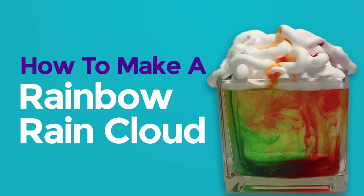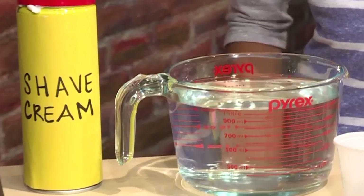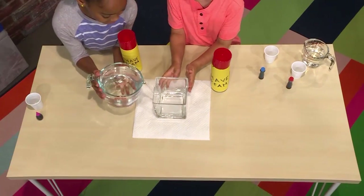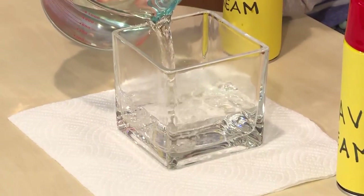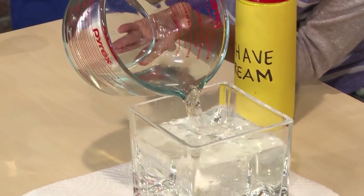How to make a rainbow rain cloud. This is how you make a rainbow rain cloud. You need shaving cream, food coloring, and water. First, you fill a clear vase with water. It helps if it's a vase and it's narrow, not a big bowl.